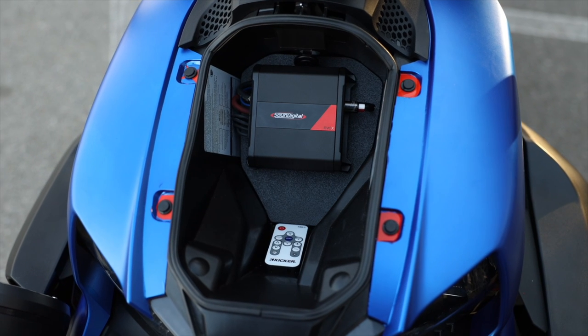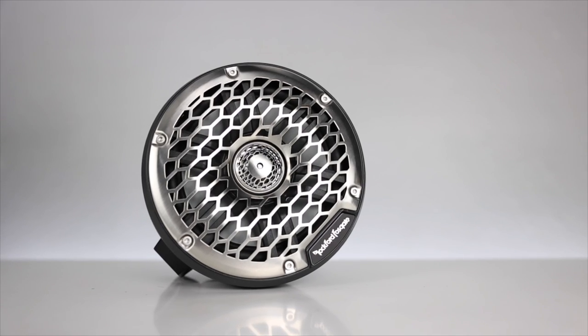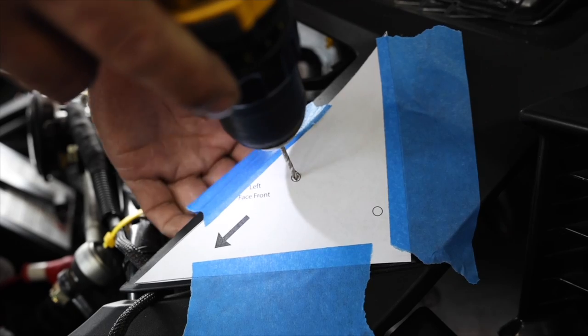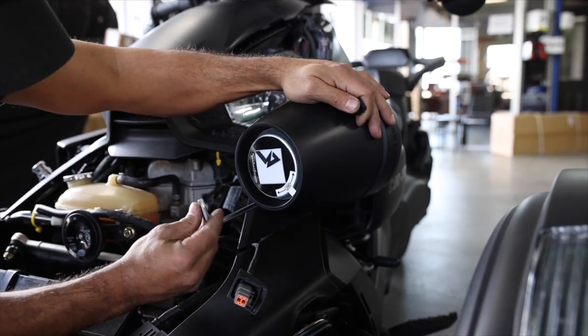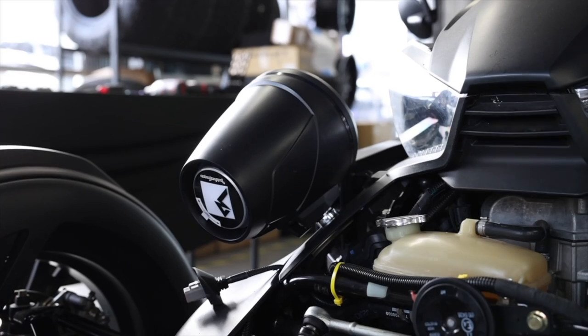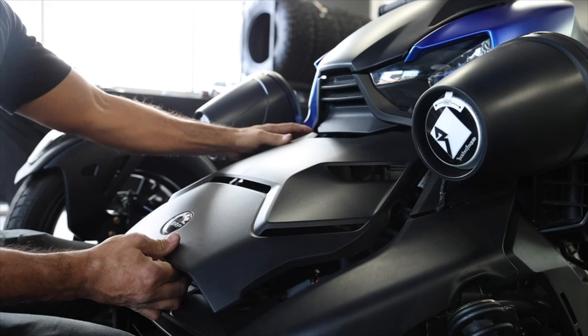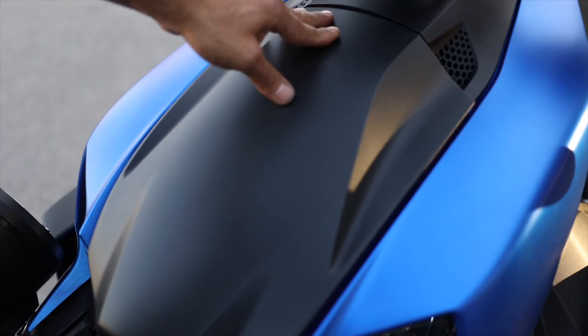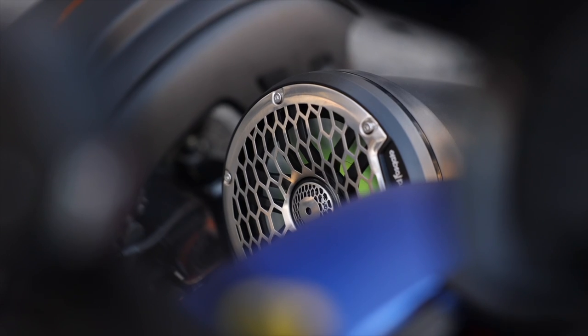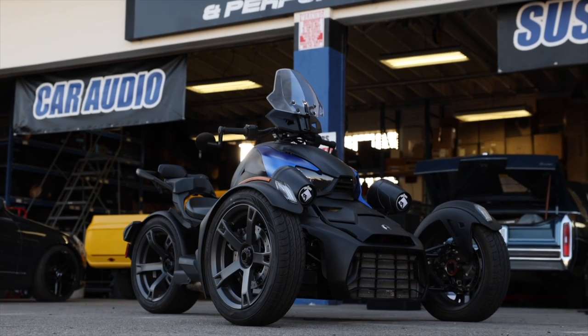These packages include everything you need to complete a full system, along with a plug and play do-it-yourself harness, along with templates for mounting the speaker pods and an amp mounting plate that sits in the front storage area. These things make it clean and easy to install, so stay with us as we go over and give you a full installation tutorial on our Stage 3.5 Riker system.